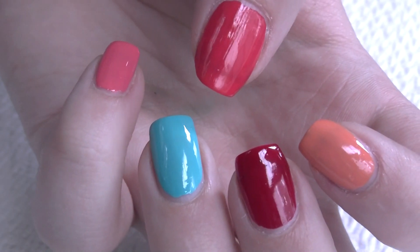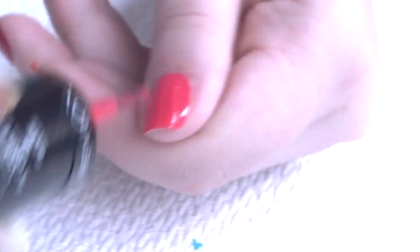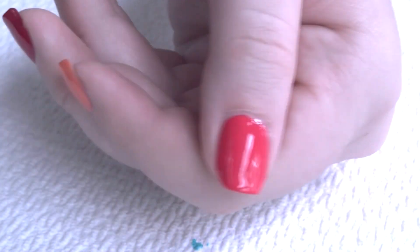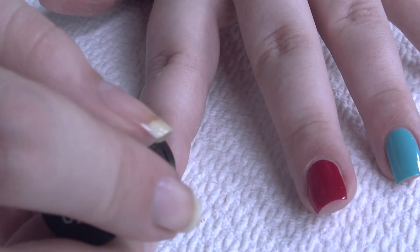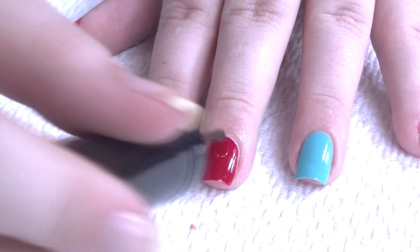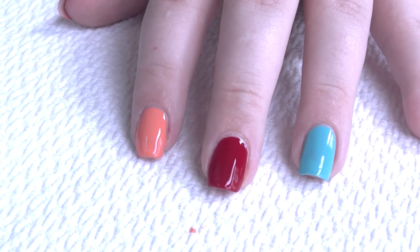Here's one coat of all five colors. I'm going to go in and apply a second coat. Application of these polishes is, honestly, I think they're phenomenal. They're very easy to work with. They're smooth, they're creamy, they're pretty opaque even after one coat — not streaky, not patchy. I didn't do any cleanup with this manicure, but the polish went where you wanted it to go. It didn't flood cuticles or anything. The formula of these polishes in terms of application is really, really good.